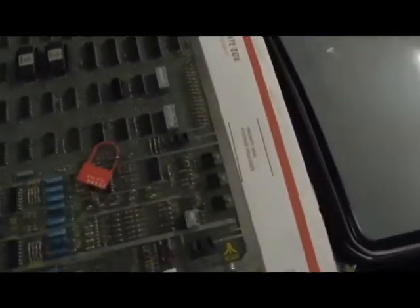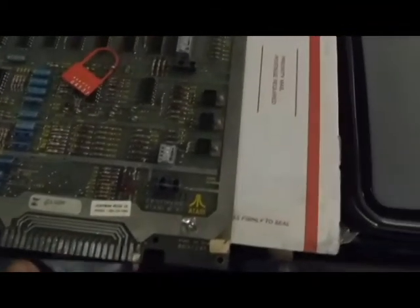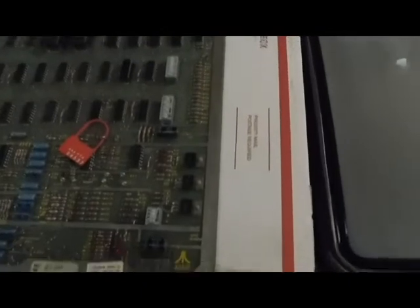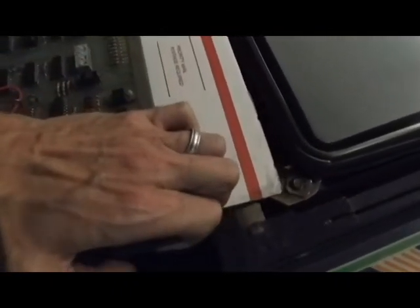I also noticed when I was playing it, it seems like it's having a problem with the horizontal — something like that. So we'll just plug this in real quick and I'll show you what I mean. Got the board hooked back up, go ahead and we'll turn it on, let's see what it's doing.